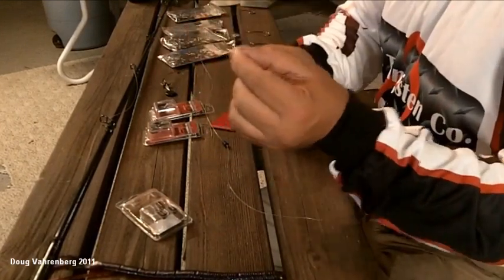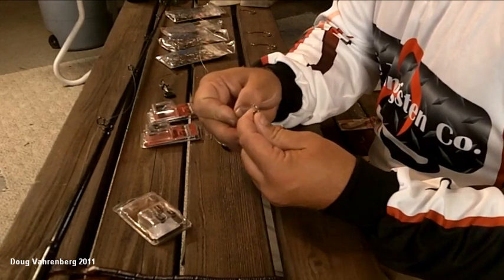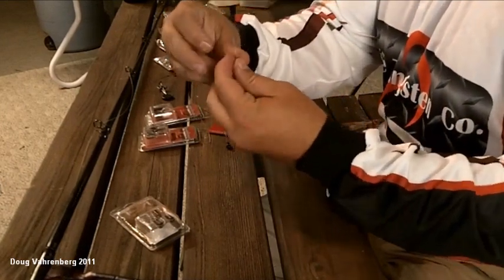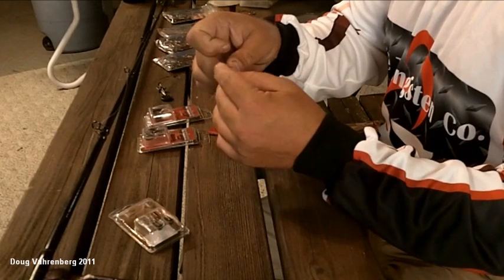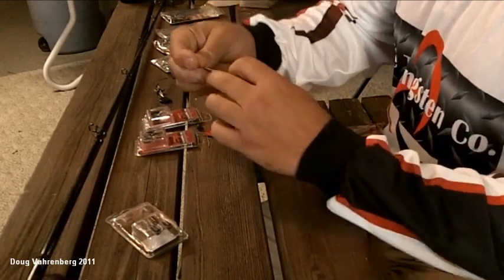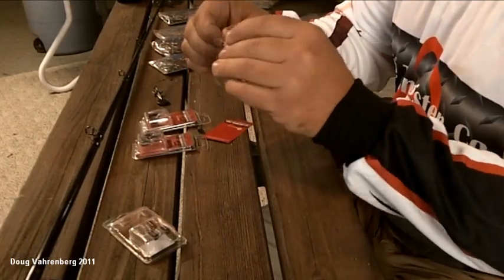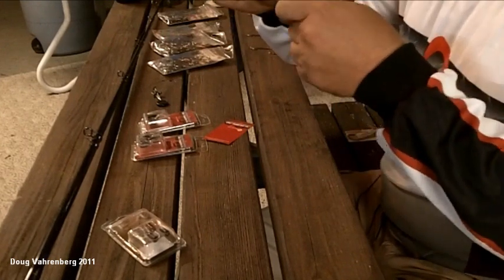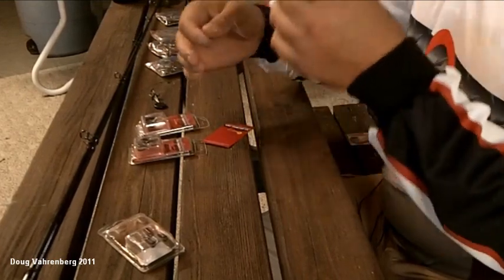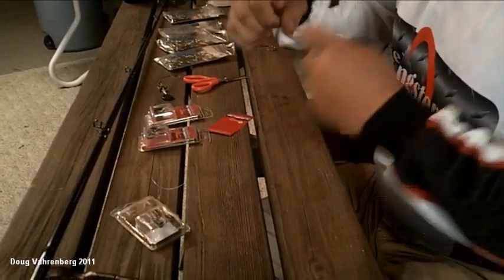This is a 3/0 Mustad worm hook. The knot I like to tie — because it's so quick, easy, and I've had very good success with it — is the Palomar knot. You just slide it through the eyelet of your hook, turn around and slide it right back through. Make a loop like this, loop it over and back over your hook, then start pulling. Moisten it just a little bit, pull it, keep that eyelet around, and trim your tag end close to the hook. Make sure it's good and snug.